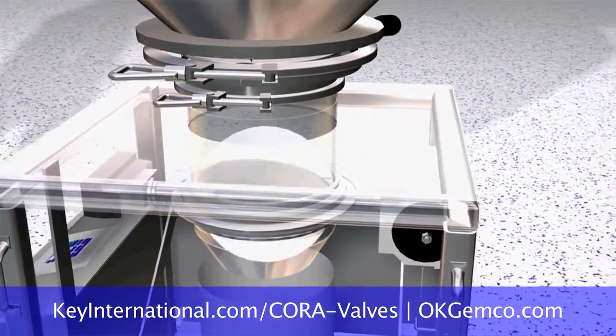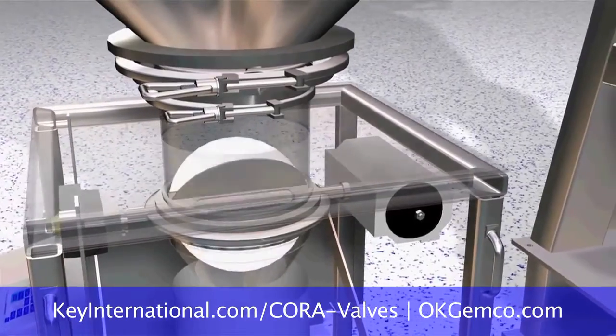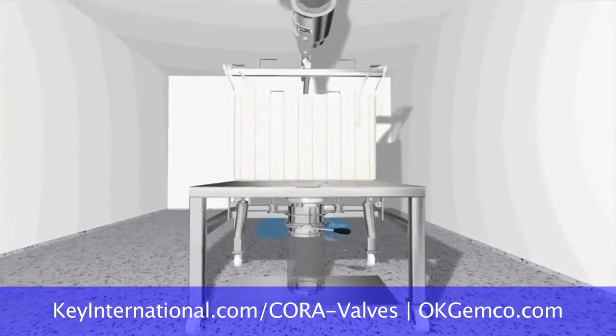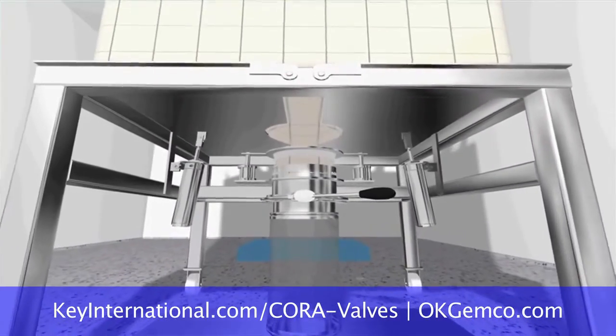You can dump drums through the sifter into the blender, or use the same system with a rack, a bag break station to break the bags, and a dust collection system to eliminate all the dust as you're opening the bags.